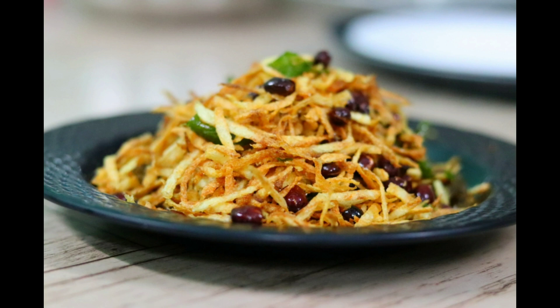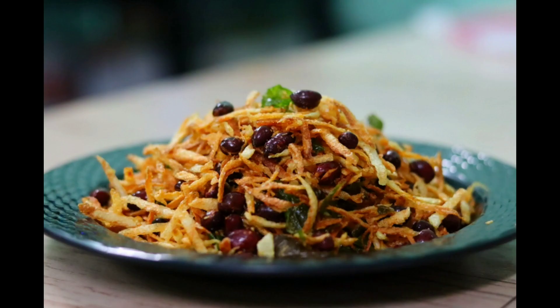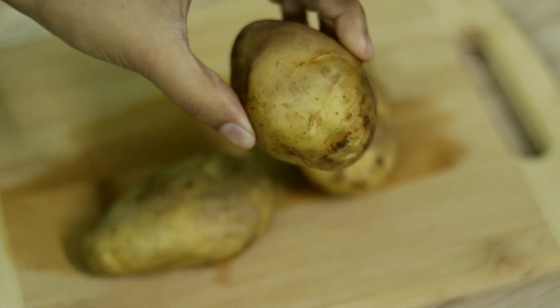Today we are going to make a recipe that we have been making for a few years.